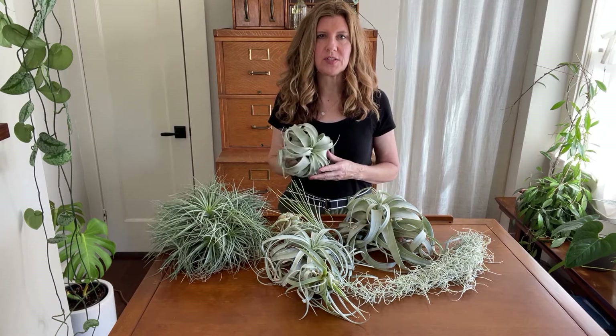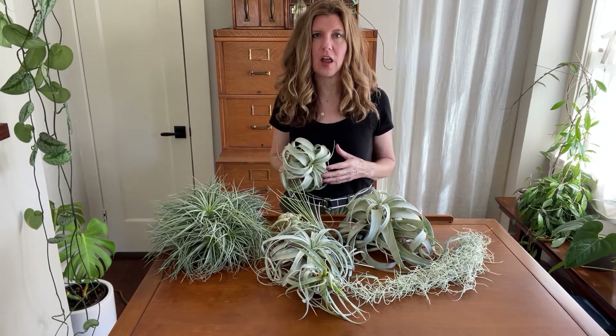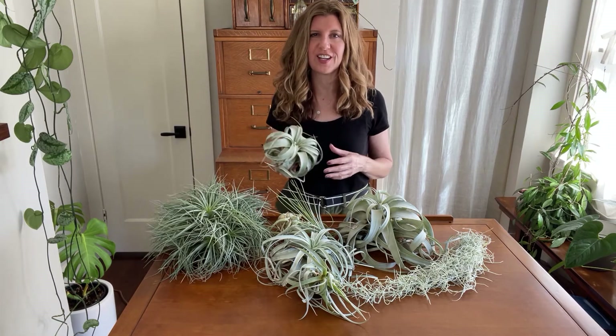Hi, I'm Tina Huffman from Greenhouse Studio and today we're going to talk about all things air plants. Air plants are one of my absolute favorite indoor plants. In a lot of ways they're the perfect house plant — there's no soil, there's no mess, and in my book that kind of makes them the perfect green decorating accessory.